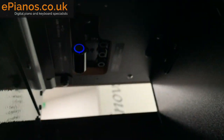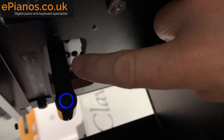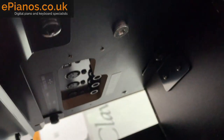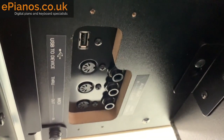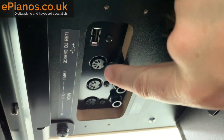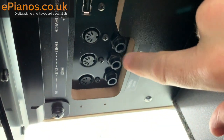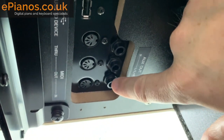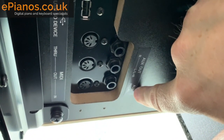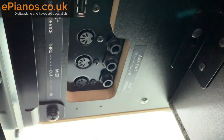A little further along we've currently got the Yamaha Wi-Fi adapter plugged in. Removing that, you can see there's a USB socket, the traditional 5-pin MIDI, and an auxiliary out if you want to connect extra speakers. There's also an auxiliary pedal socket should you want to use an extra sustain pedal, a switch, or a volume pedal.